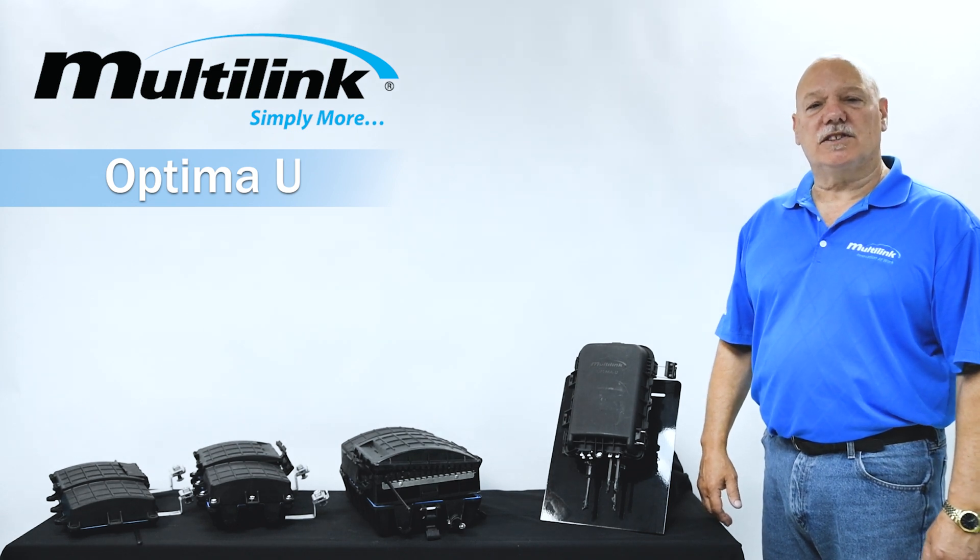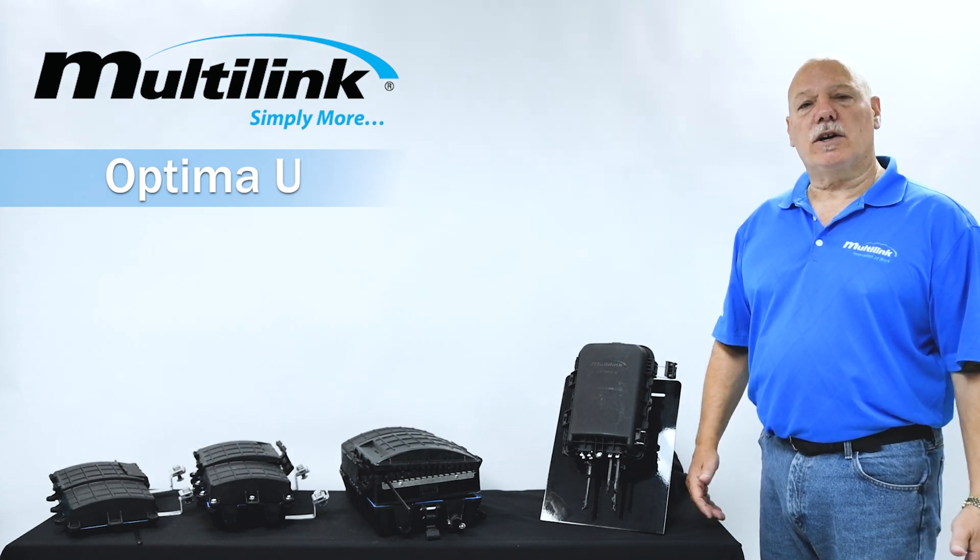Hi, I'm Dave Hansel, Senior Support Specialist here at Multilink, and I'd like to welcome you to Multi-Tech Talk.